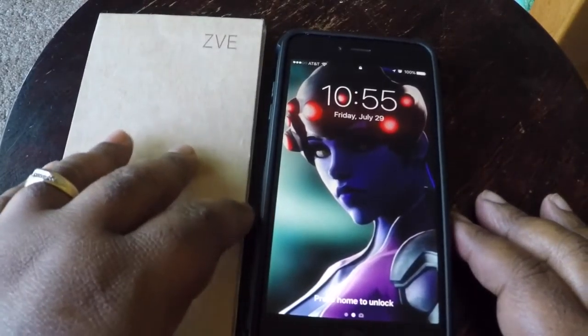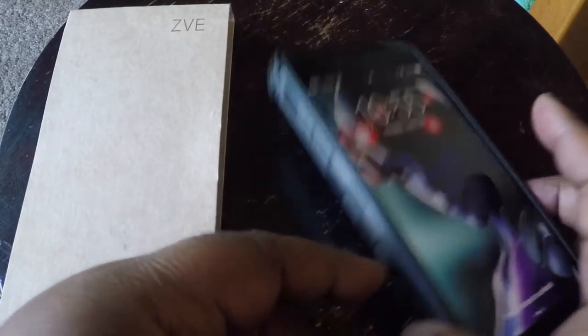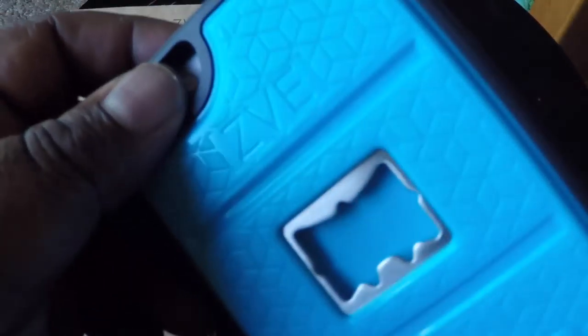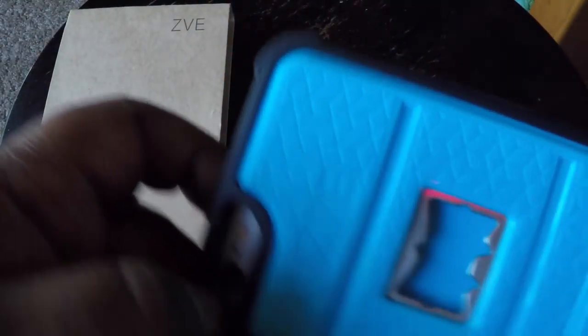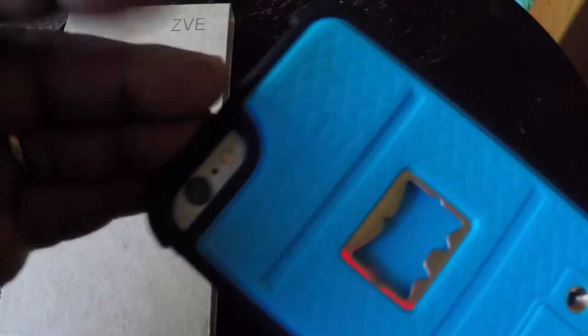If you're planning on keeping your phone for three or four years, this case is perfect — the phone is not going to move, it ain't going to budge. But if you're a person that changes your phone all the time, this could be a little hassle getting it out. You're probably going to have to be really, really forceful to remove it. Just a fair warning on this case.